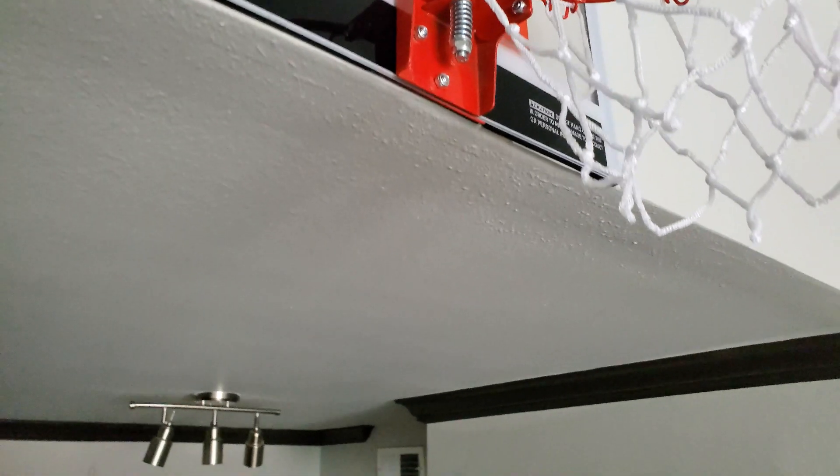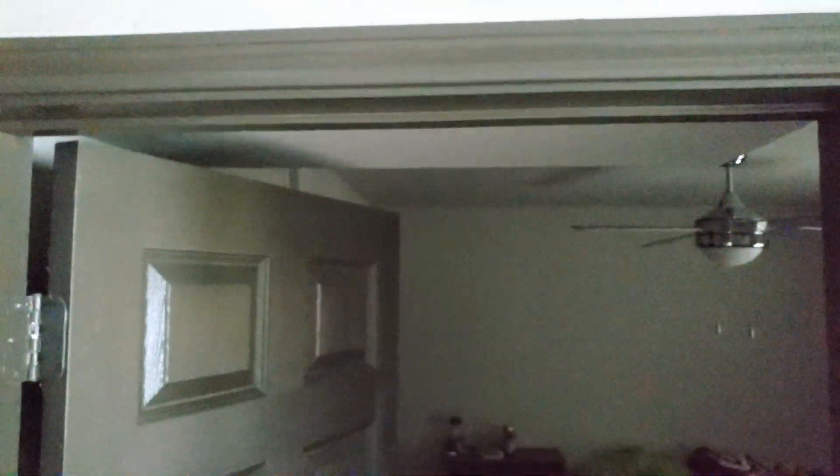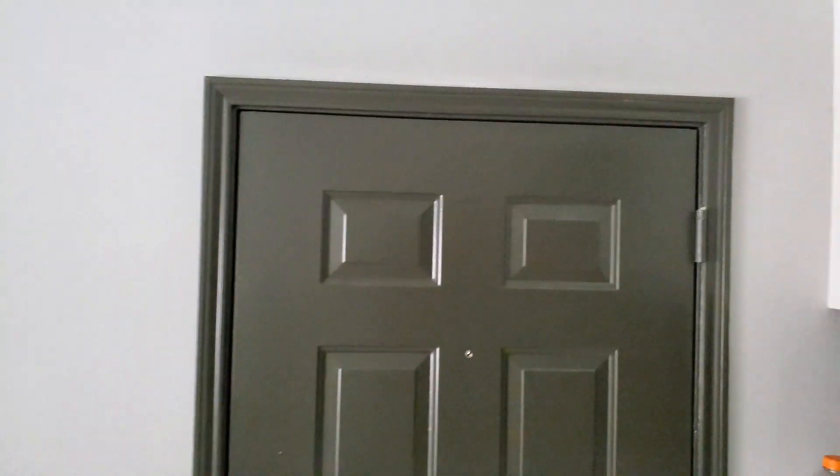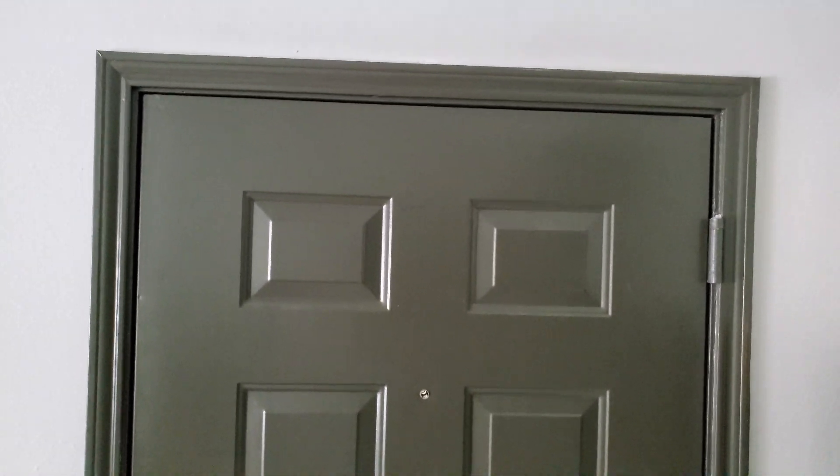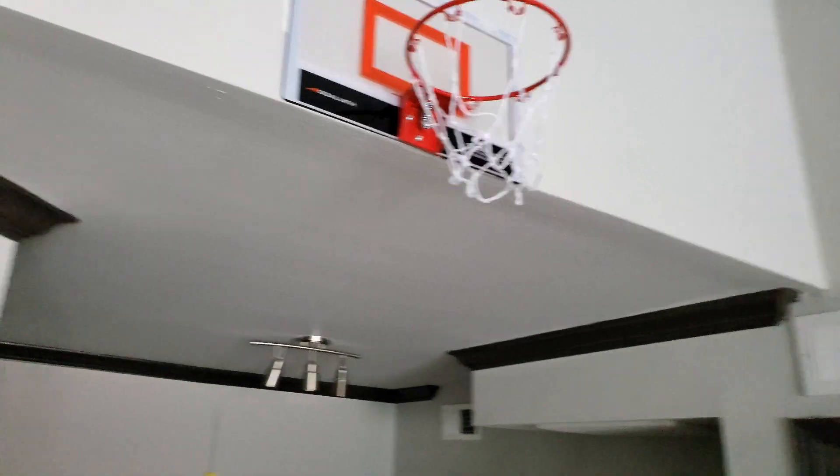Typically you see those goals hanging off the top of the door, but with my apartment there's really no spot where I could hang it on the door to be able to shoot. Right here I've got this guy that doesn't leave a gap at all for the door, so I can't play it here. This would be my best spot if I was going to put it at a door, but honestly who wants a basketball goal hanging right at the front door? Though honestly it looks pretty good — I might change it up.